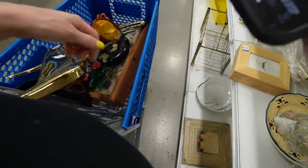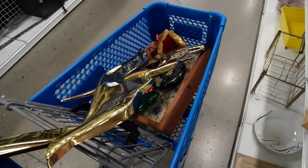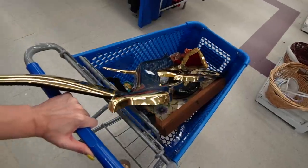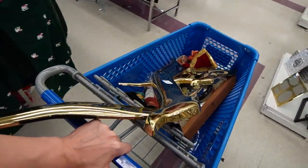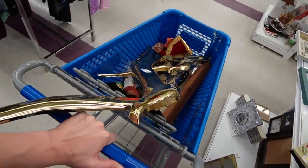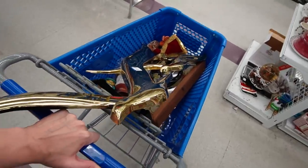We will check the Christmas section and see if we can find her 13-inch sister. Since I have this rogue nativity figurine and this angel in my cart, I'm going to go check out the Christmas section because there might be something good hiding over here.